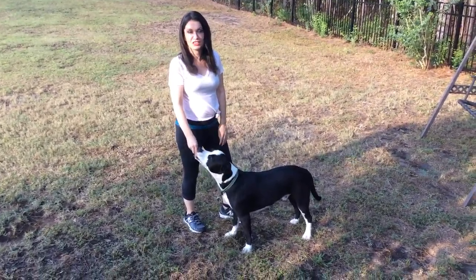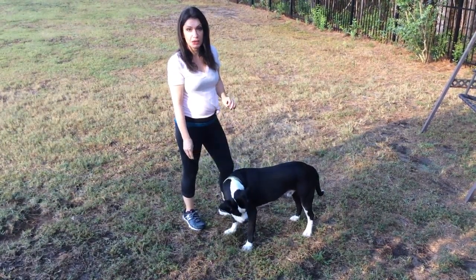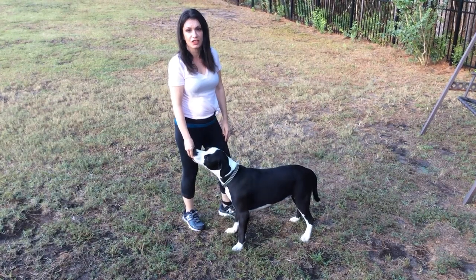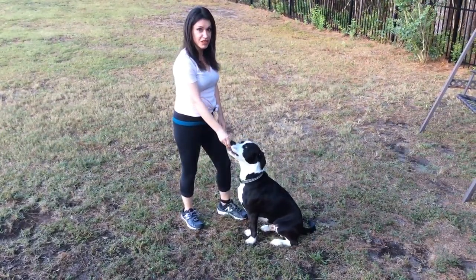We're here today with Oreo and we're going to teach the down or lie down command. We're going to teach it from a sitting position because it's much easier to teach in the beginning, but eventually you can do it with the dog standing up. So we'll start with the sit. Good sit. Praise him for the sit.